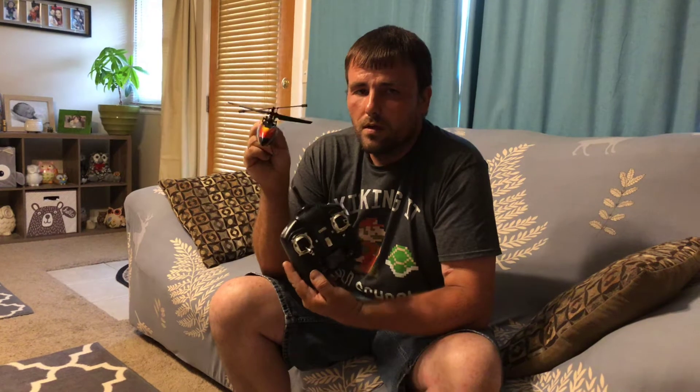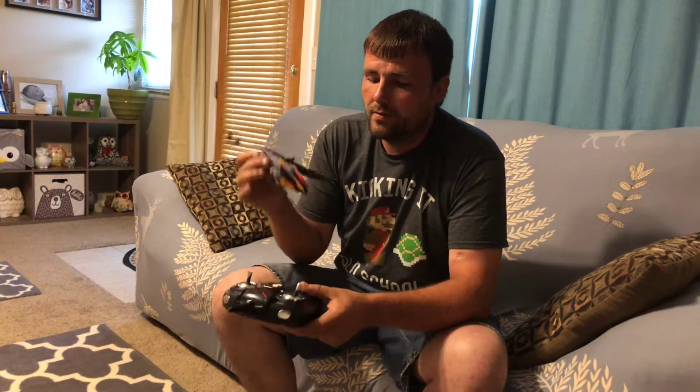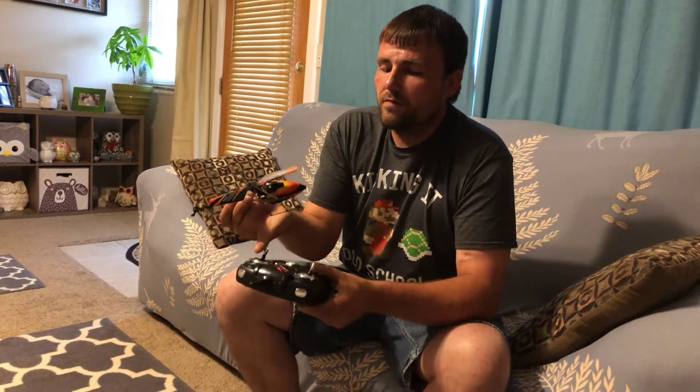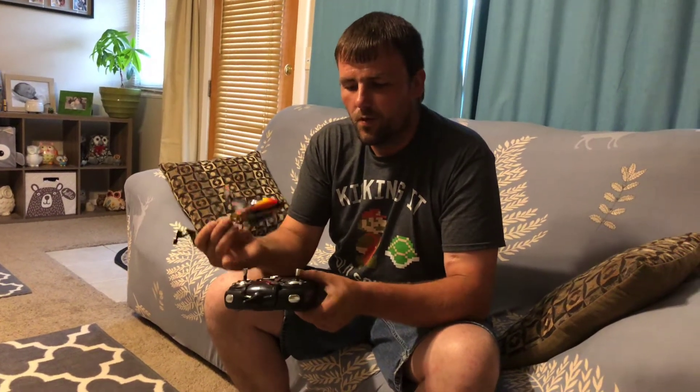It's a similar principle — your throttle goes up, and the same stick will spin the helicopter around. You tilt it to go forward, backward is the pitch. I'm not sure exactly what the terms are called on a helicopter specifically, but I kind of had an idea how to fly this already.